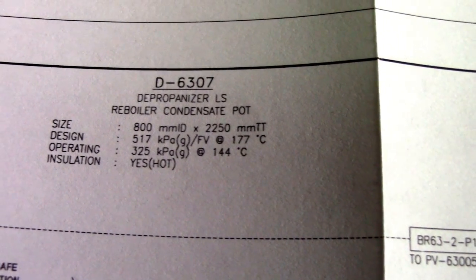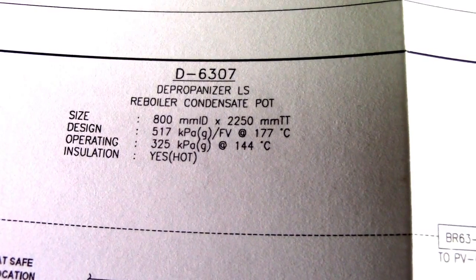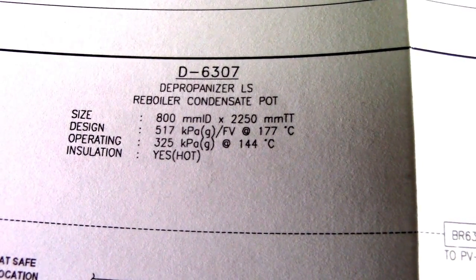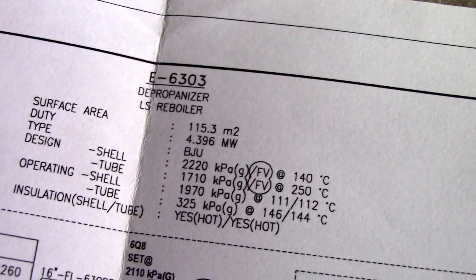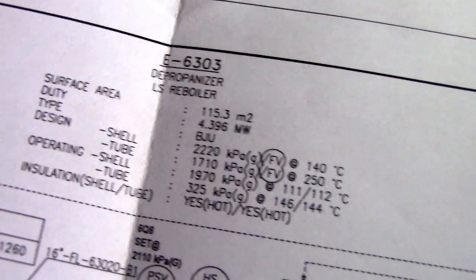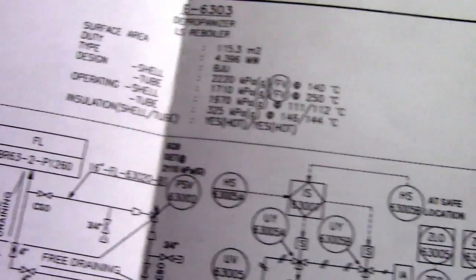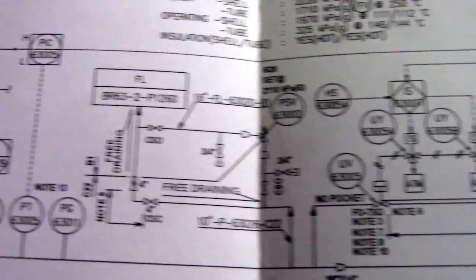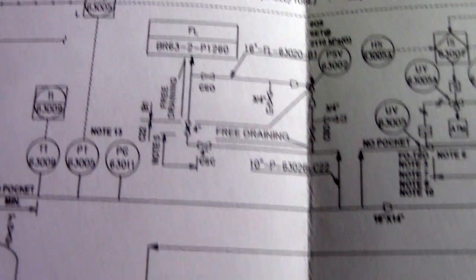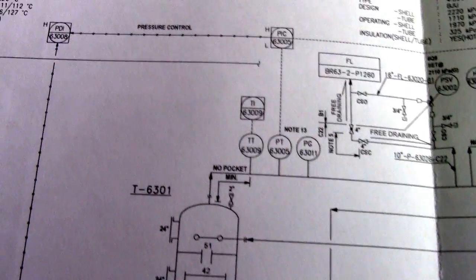This here is the Reboiler Condensed — so that one is a specification of Reboiler Condensed. This shows the size, design, and operating installation details, okay.